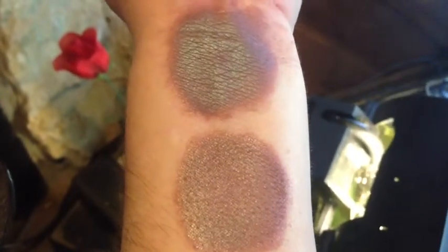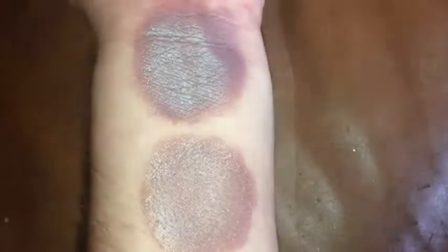This is Mossy Mauve under CFL light, turning towards natural. This is Mossy Mauve under indoor natural light. This is Mossy Mauve under LED flash.